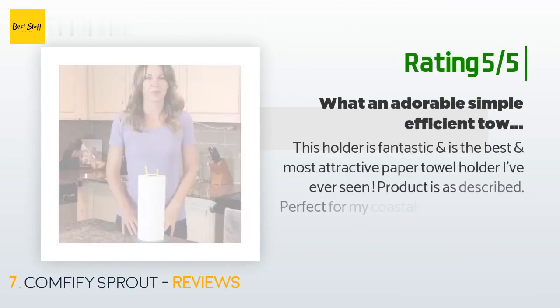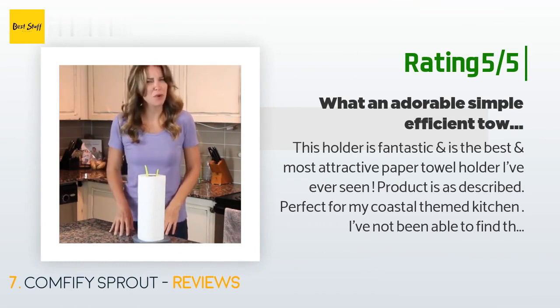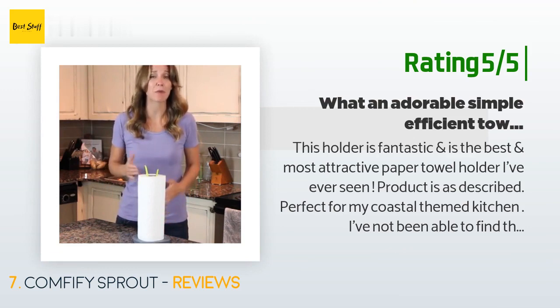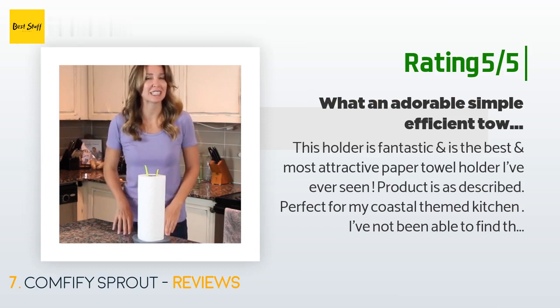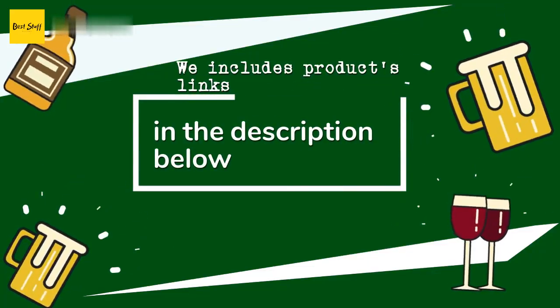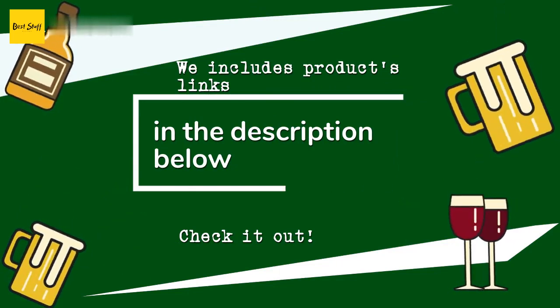Another customer said: "This holder is fantastic and is the best and most attractive paper towel holder I've ever seen. Product is as described — perfect for my coastal-themed kitchen. The aqua sprout is adorable, the quality is excellent, and I was pleased with my purchase. Highly recommend — the price point is an excellent value and it arrived on time."